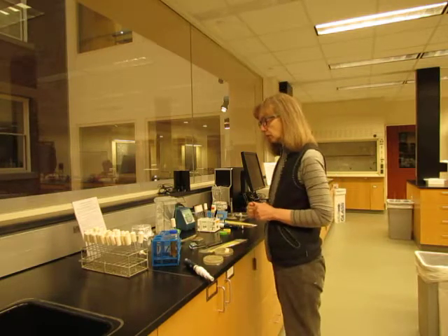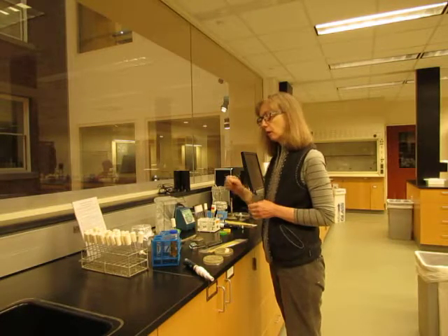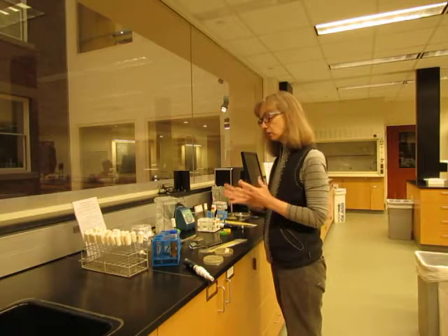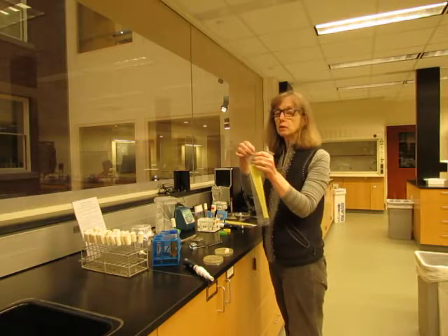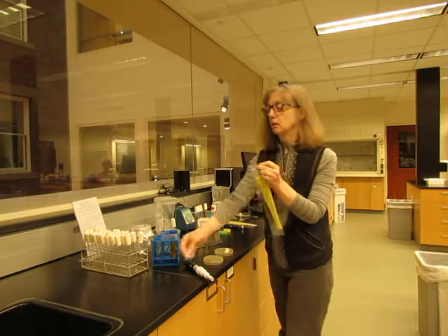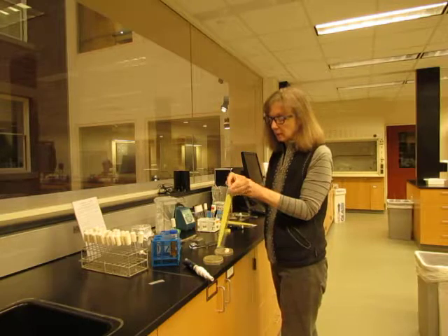Now we have our media in our tube. The next job is to, in a sterile manner, grab a colony off an agar plate and get it into the tube so that we can start our culture. We have sterile disposable loops: when first opening a bag there's a perforated tab that comes off and then there's basically a zip-lock bag.